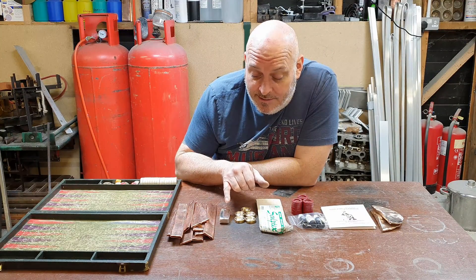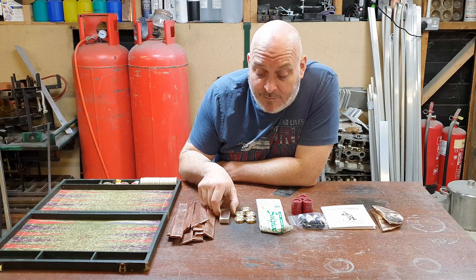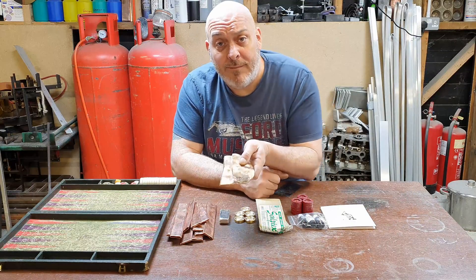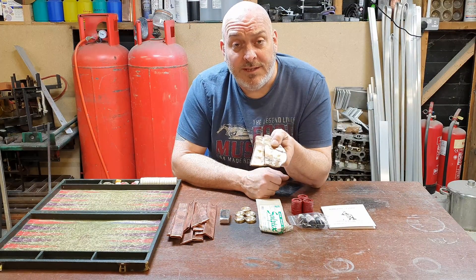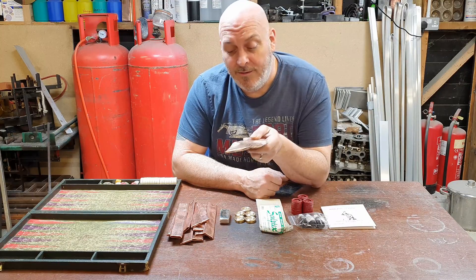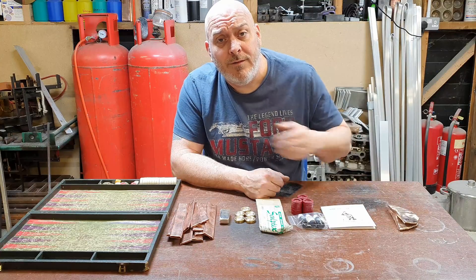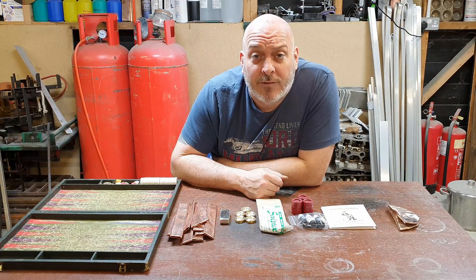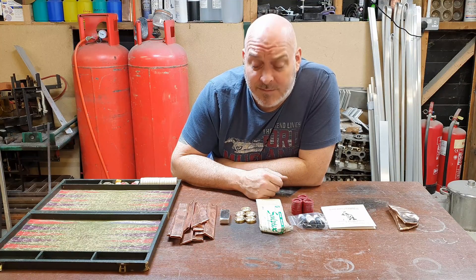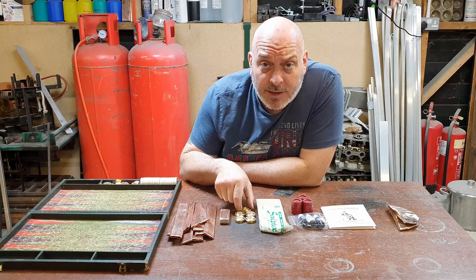To make the Shibuichi I've got 900 grams of copper, 350 grams of silver, and 800 grams of 25% Shibuichi which I already made before. So in total there's going to be half a kilo of silver and one and a half kilos of copper, which will give me a total of 2 kilos — about 4.4 pounds.